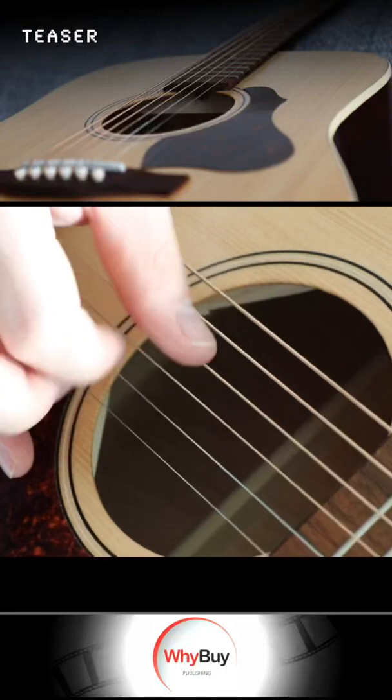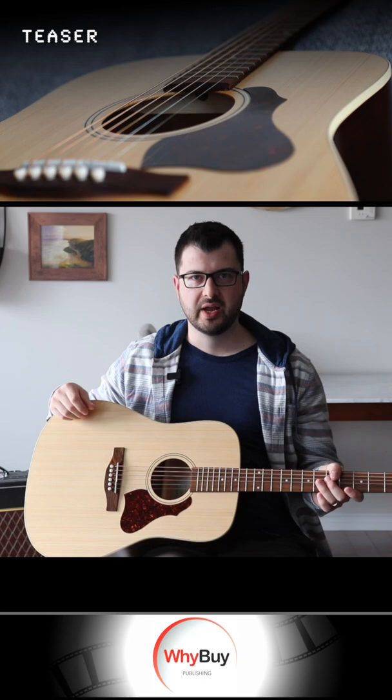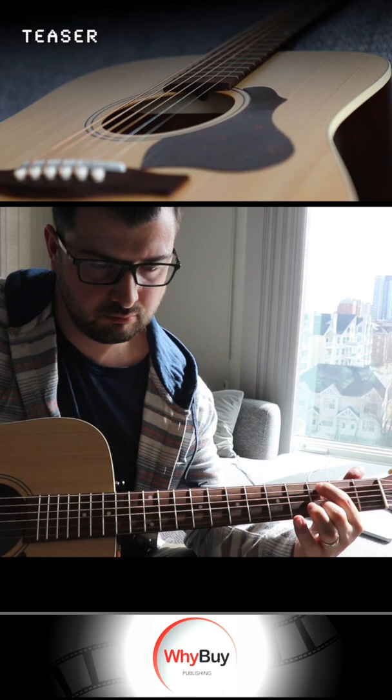Spruce top or a cedar top? Cedar is a softer wood, so you're going to have more warm and soft tones, where spruce is a harder wood and you're going to have more of a bright tone. I chose a spruce top for my wife because these guitars are more suited for fingerstyle picking and folk style music. So if you're looking for a more rhythm guitar, you might want to look into the cedar top.